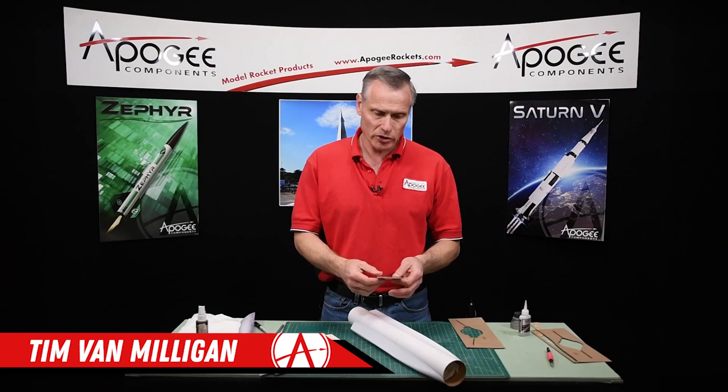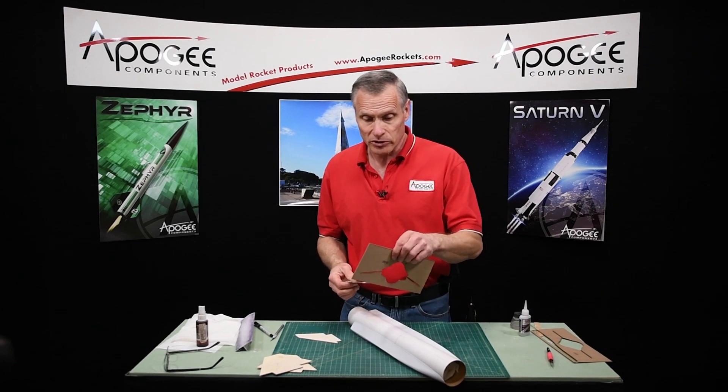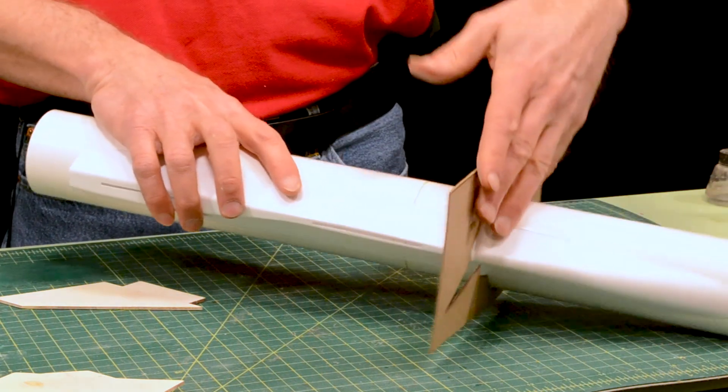In this step, we're going to start attaching the fins, and it's important to do the back fins first. Otherwise, you'll never be able to use this later because it slides over the tube like this, and if the front fins are in the way, it won't slide all the way to the back.